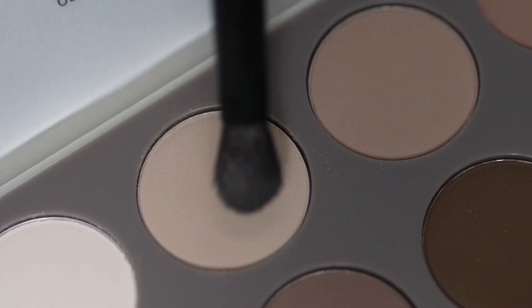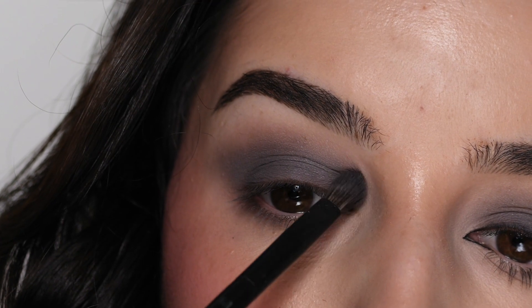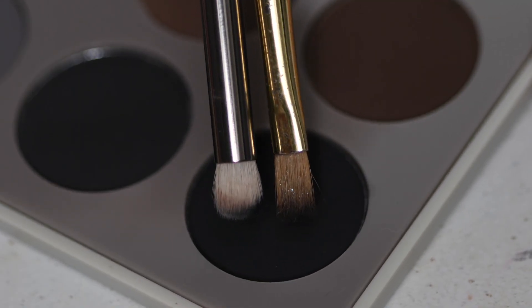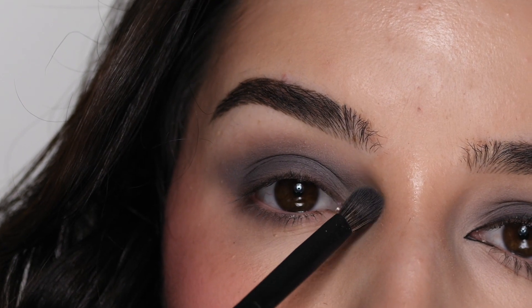With this same brush cleaned off, I'm applying the color Organza in the inner corner and blending it into the gray shade as well as the lower lash line, just sweeping it inwards, and then softly buffing out the edges so there are no harsh lines.